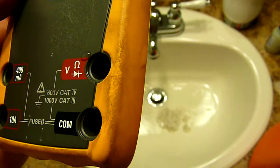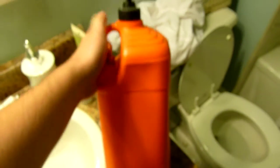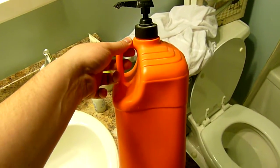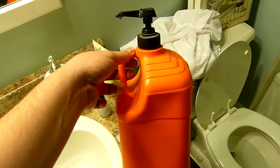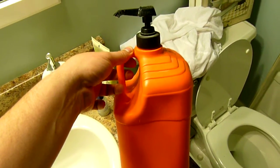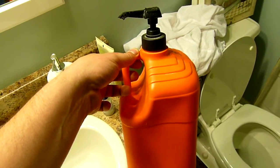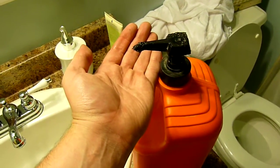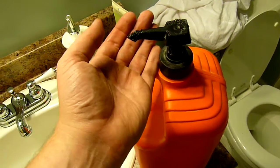I'll show you how to wash this off. First you have to use this thing. Unfortunately there is no label, but this is called Fast Orange — there are many different brands and manufacturers of this kind of detergent. This is hand soap and it contains abrasive particles, also called pumice.